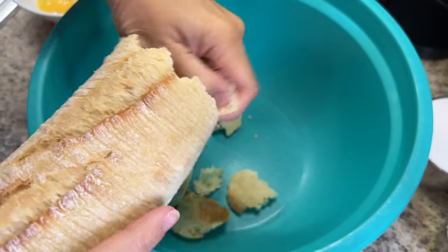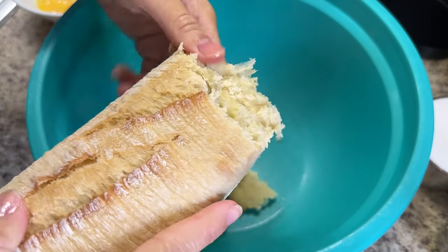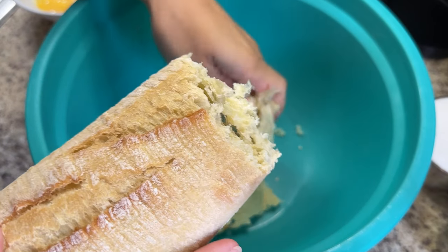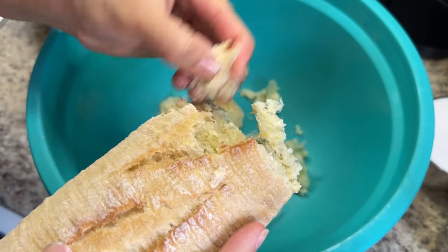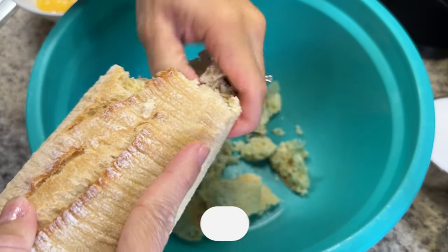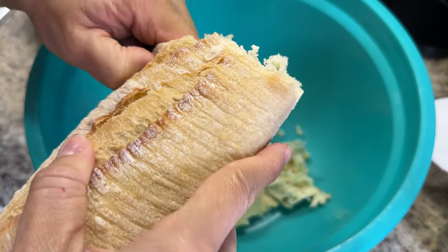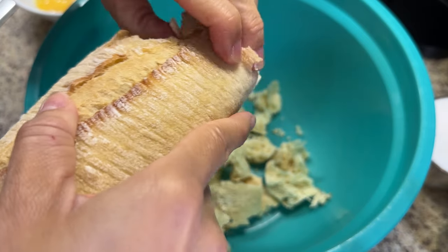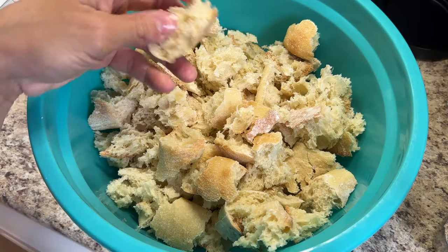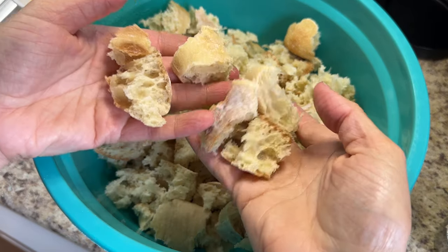I'm going to cut up my bread by hand into little bite-sized pieces, trying to get them as small as possible. It doesn't have to be perfect or uniform, just pretty small — I'm just going to rip it all up. Now that I have my bread loaf nice and ripped up, it's time for the fun part.